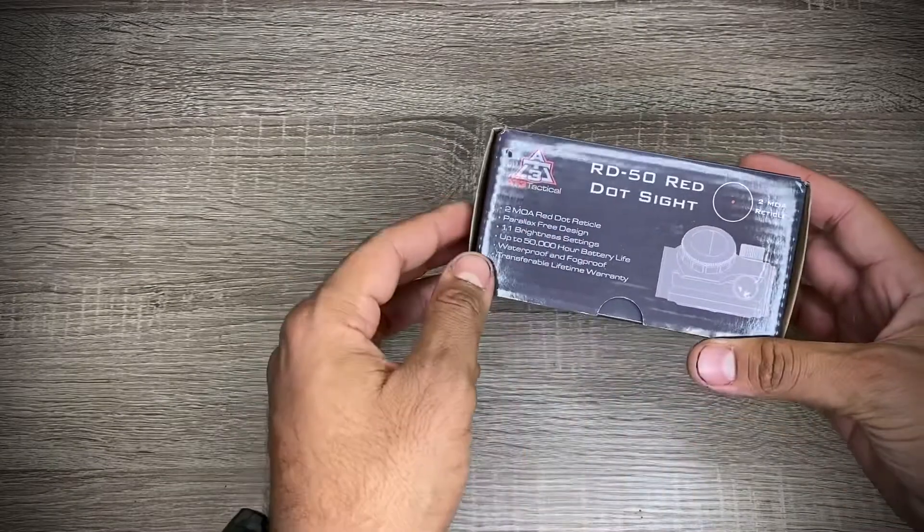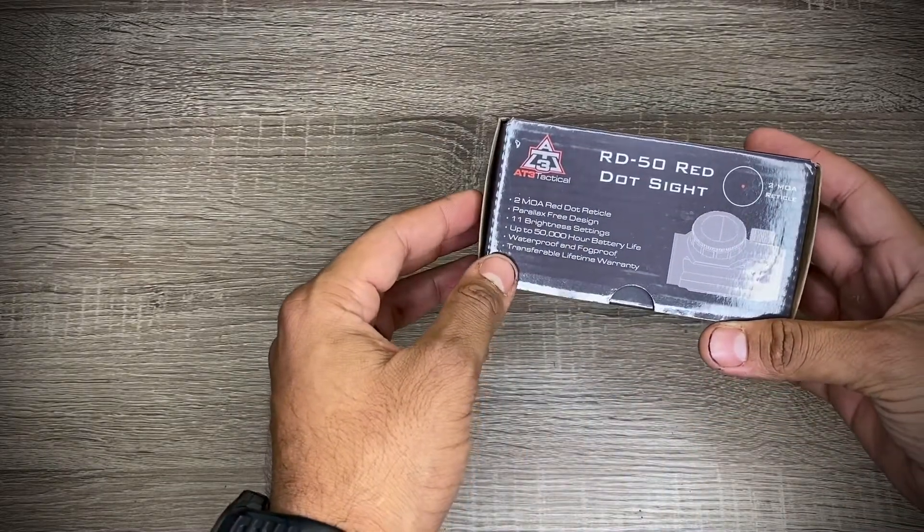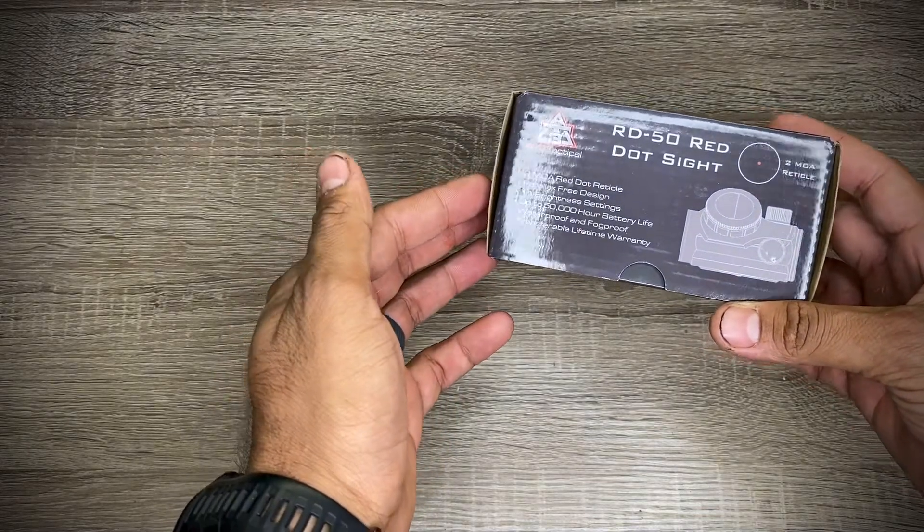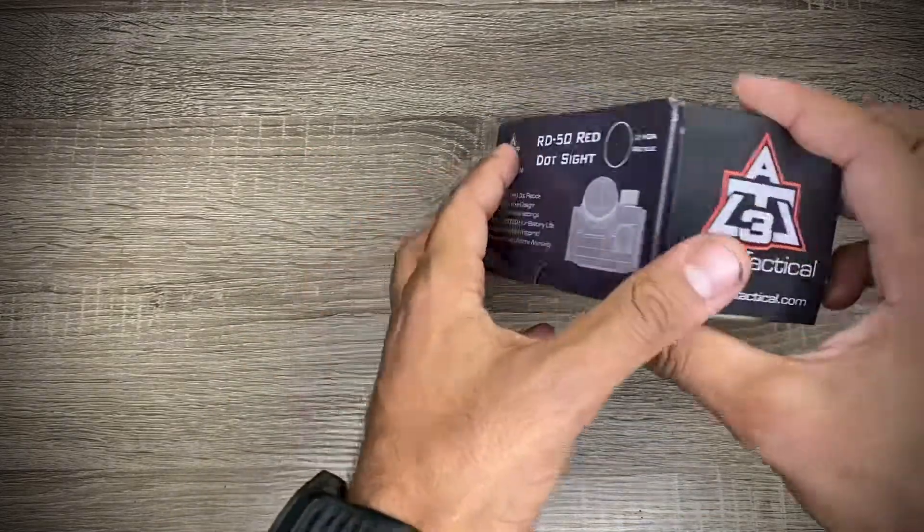Let's get into the unboxing. Looking at the outside of the box: it has a 2 MOA reticle, 11 brightness settings, 50,000-hour battery life, and it's waterproof and fog-proof. Pretty cool. It also has a lifetime warranty.